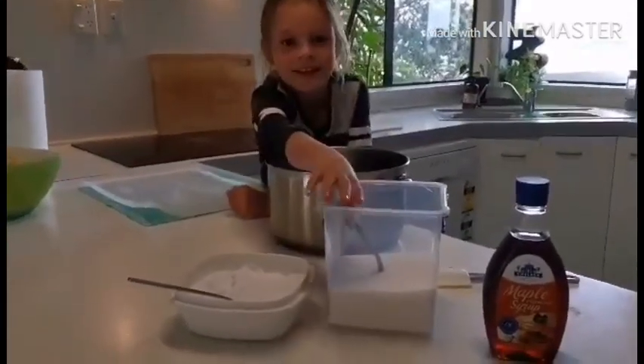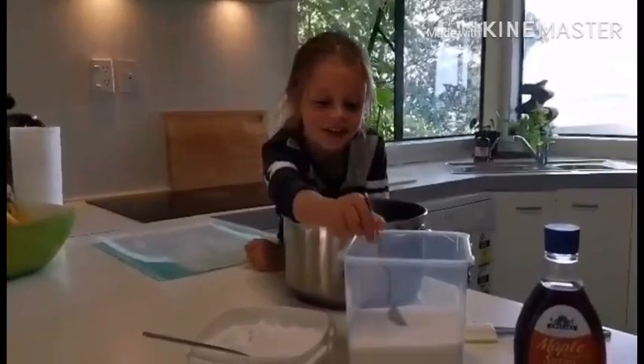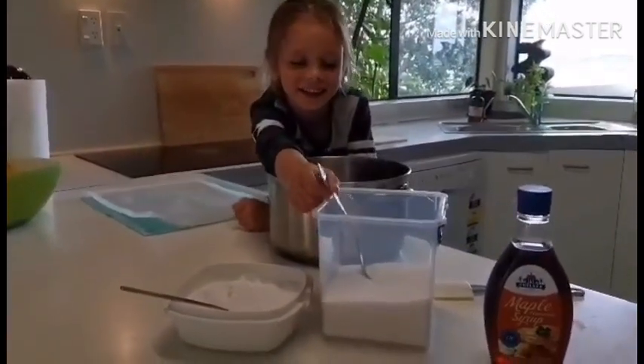Hello, good morning little scientists. Today we're going to be making Hokey Pokey. That is right.